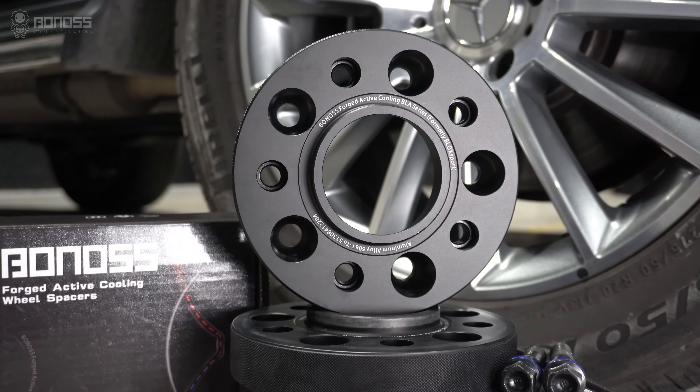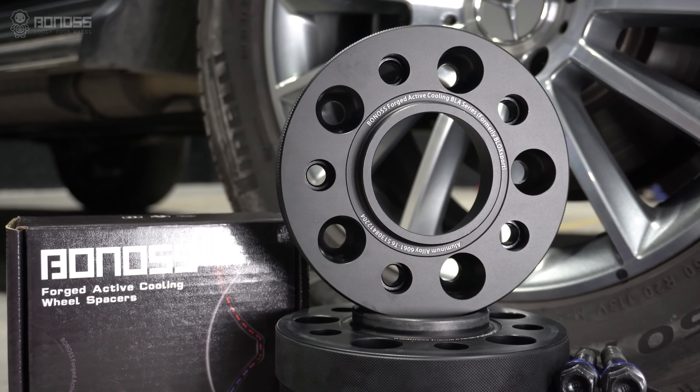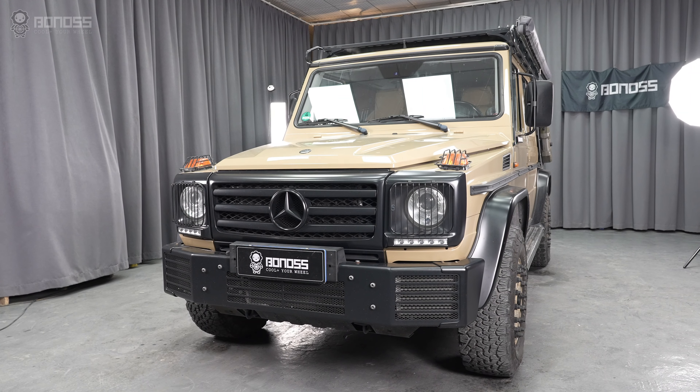Also, Bonans forged FT cooling 2-inch wheel spacers come with a 10-year warranty, which gives general peace of mind.